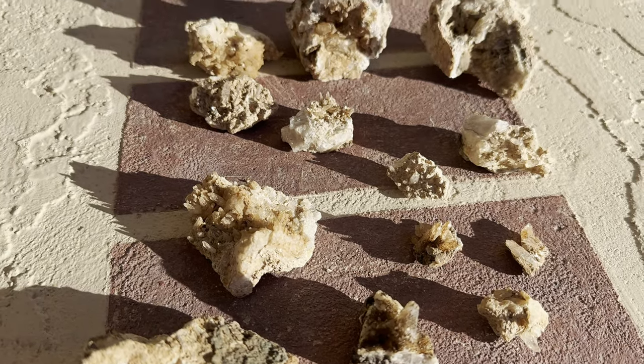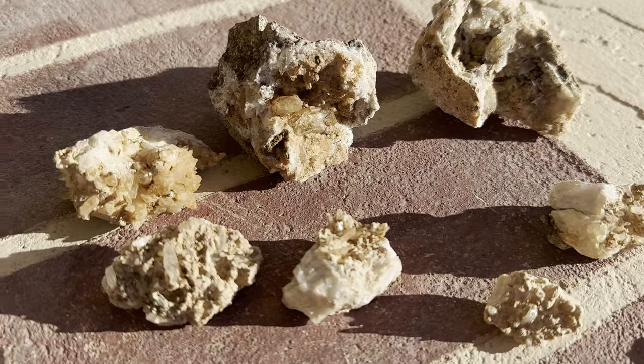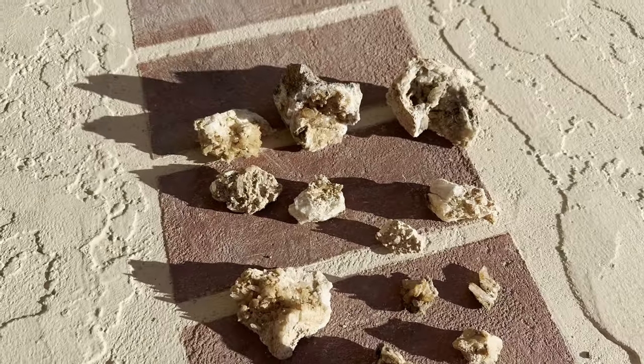Here is a quick before video of just some of the crystals that we're going to be dipping to clean today. You can see how they've got a little bit of calcite buildup and some rust, and we're gonna get rid of it.